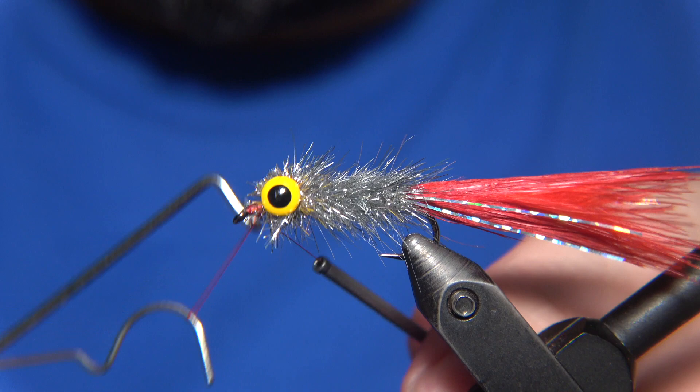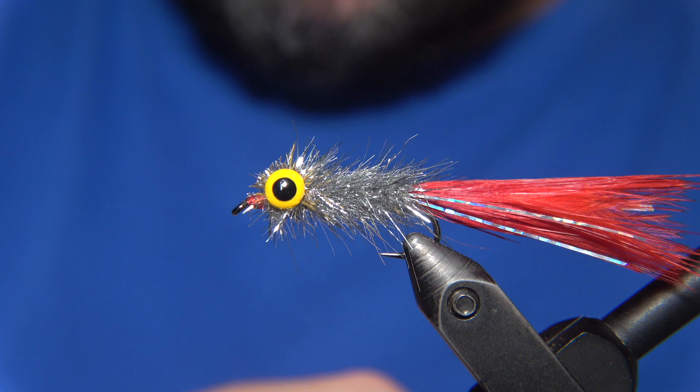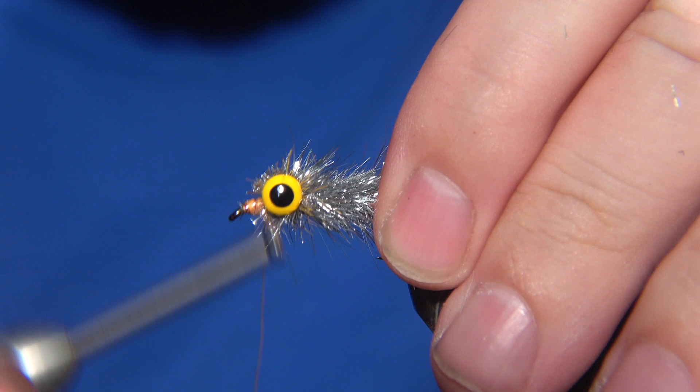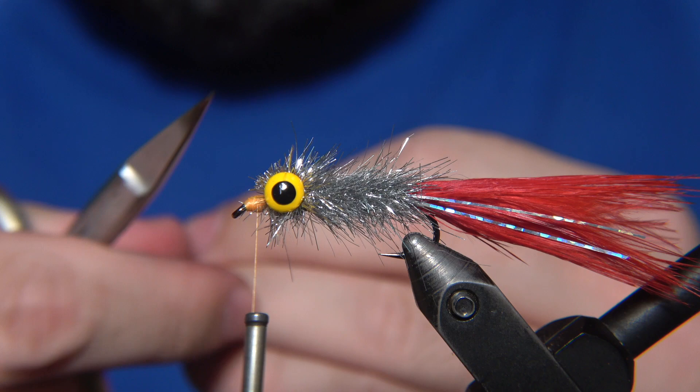I'm going to whip finish here — this is not the last part of the fly. I'll whip finish just a couple of times and make a knot, then bring in another color of thread to create a hot spot. I'm using a Fluor Orange 8/0 Classic Wax from Semperfly — it's a UV reflective thread and gives the fly a really nice touch. You can do it with either orange or even red UV thread; green would be possible too.